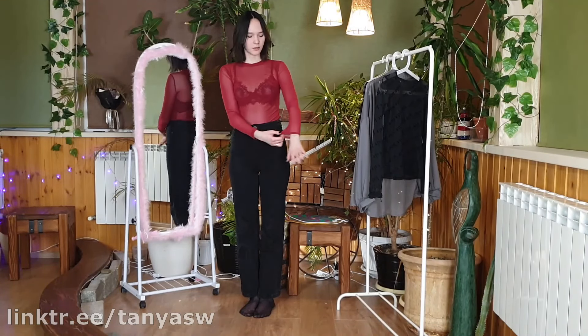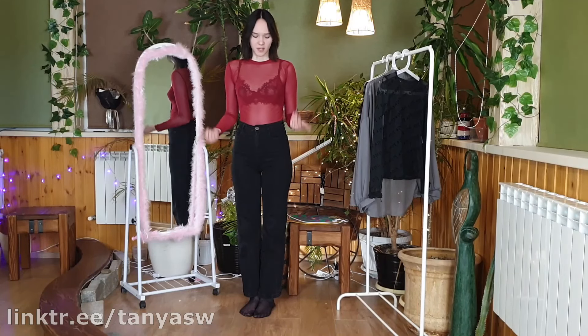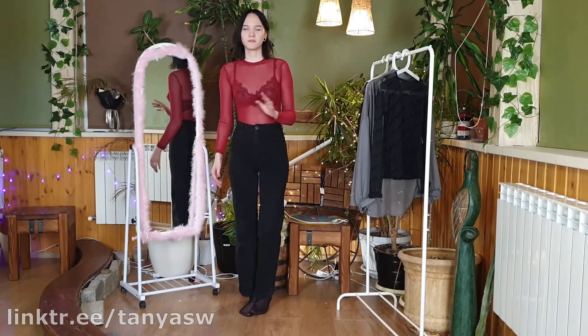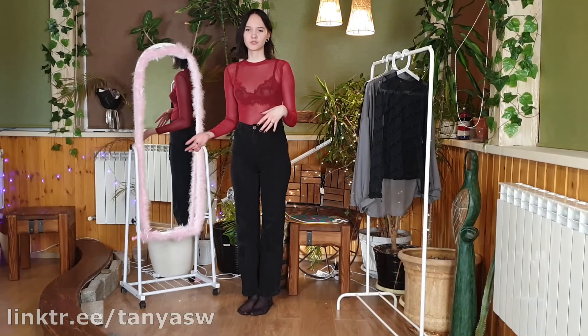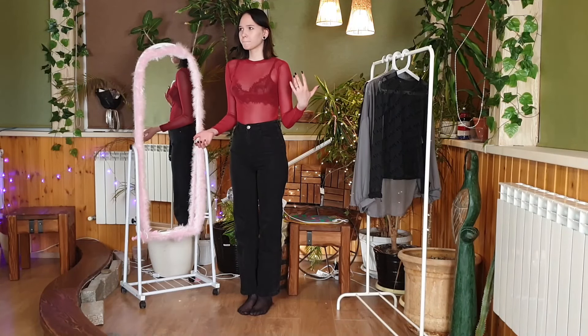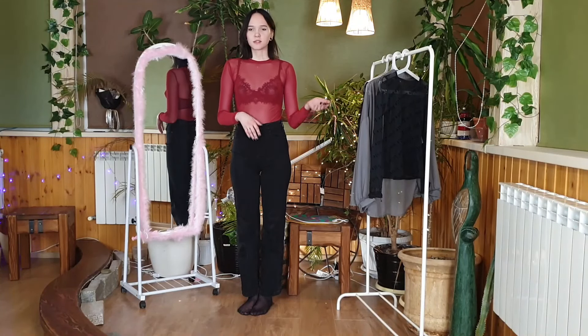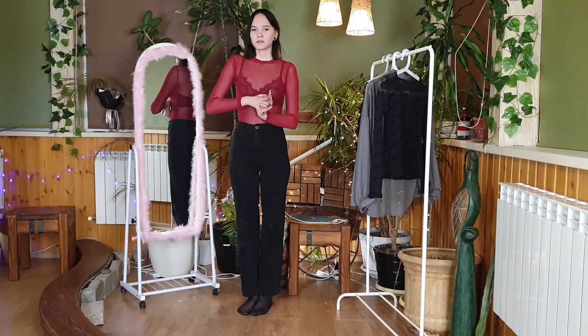Now I've already changed into the next turtleneck. It's without cuffs, just like an ordinary turtleneck. It's also completely transparent, and I really like its dark burgundy color. Burgundy is a universal color for dark-colored clothes, and since I mostly wear dark colors, red burgundy always goes together very nicely. The turtleneck is just an ordinary one — it's just such a nice color.